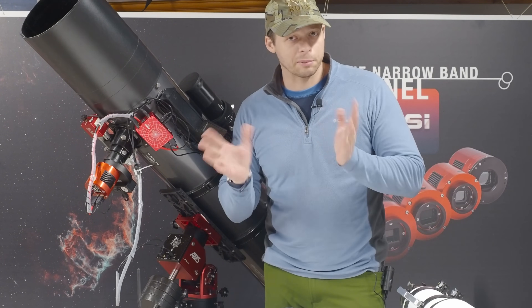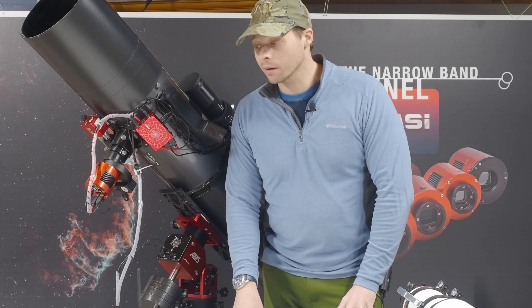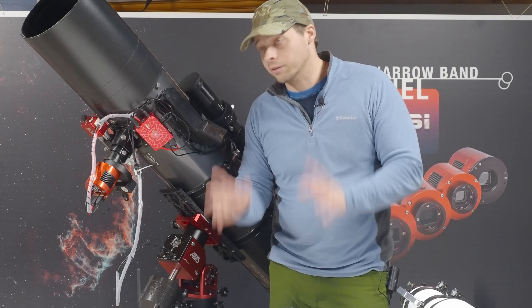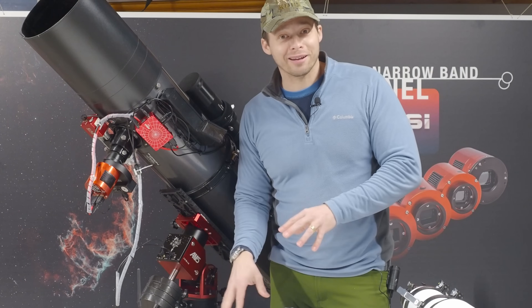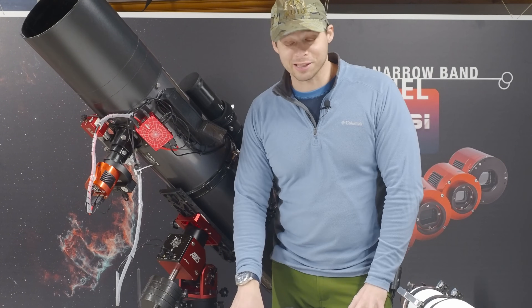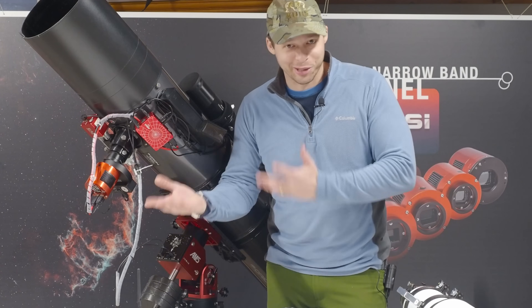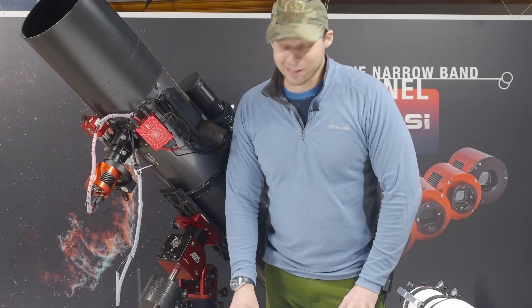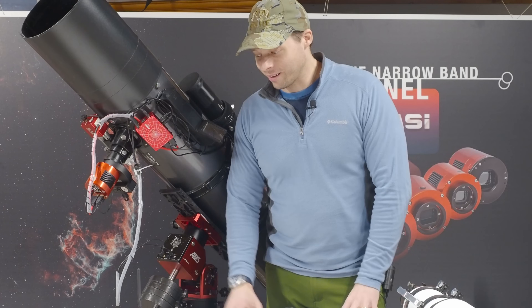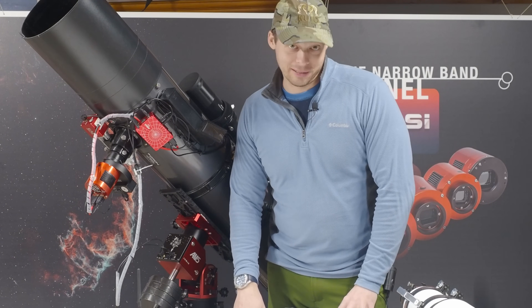We have a 10-inch RC at the observatory I'm a member of, and I've found it easy enough to collimate. I've found older members come in and collimate it their way, then it's out of collimation and their images suffer. I have to come back and re-collimate it, which doesn't take long — it's really easy to do. I don't understand why some people find collimation difficult.